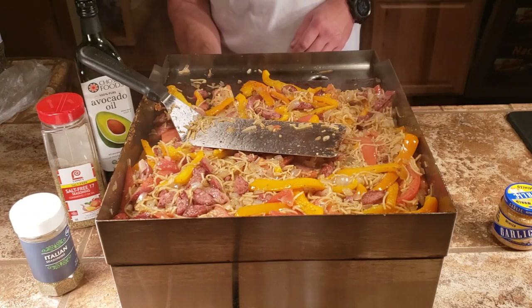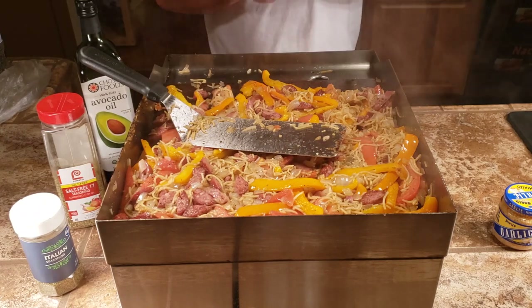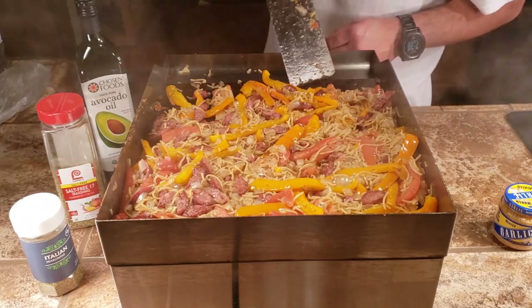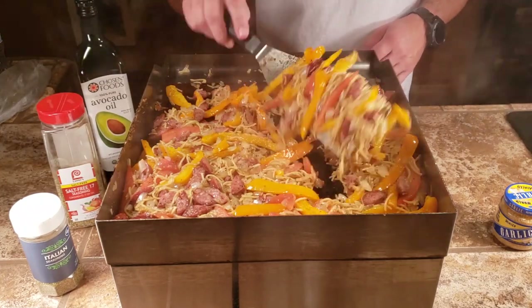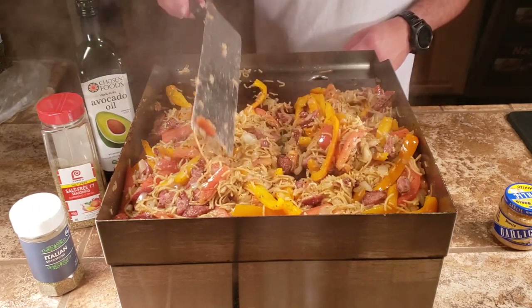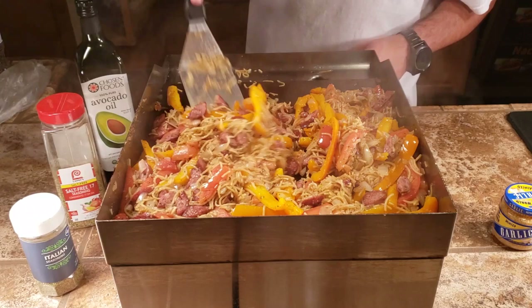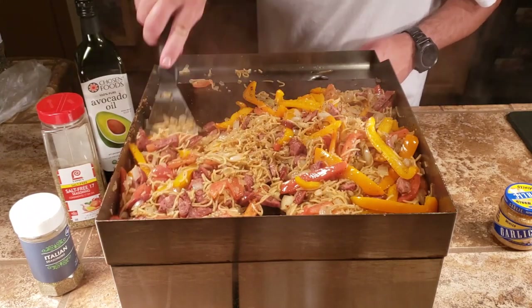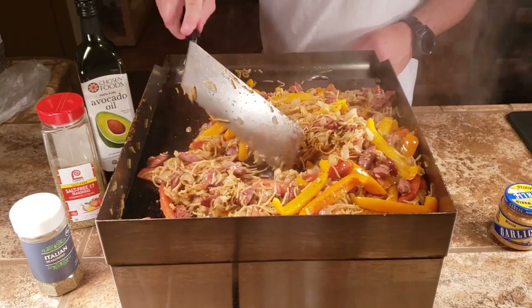I'm going to turn this off — it'll take a while to cool down but it looks like it's getting about right. You can see the noodles are starting to brown, the orange peppers are getting soft, and the onions are nicely caramelized. We're about where we want to be.